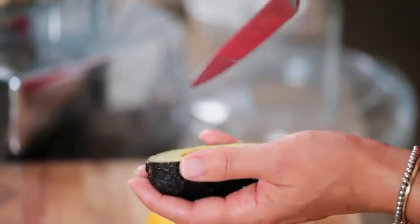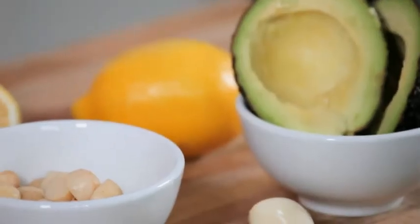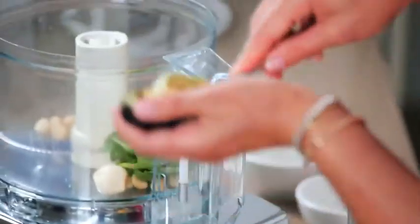The reason I'm using avocado is because it has a lovely oily consistency. The texture works really well, but also it emulsifies — which simply means it blends together really well and holds the form and that lovely green colour. I'm going to scoop the content straight into my food processor.